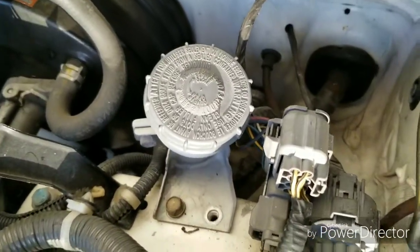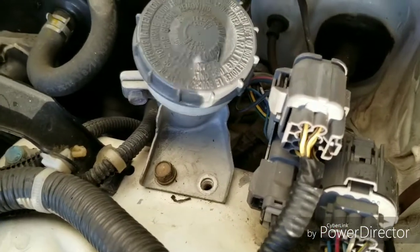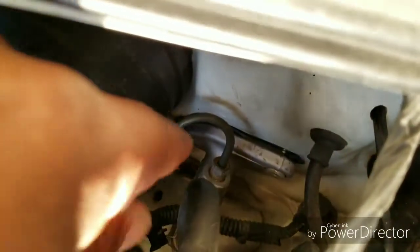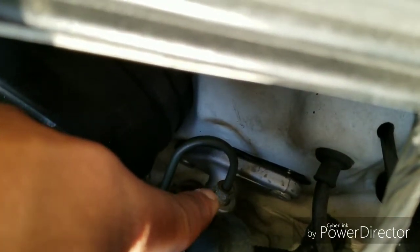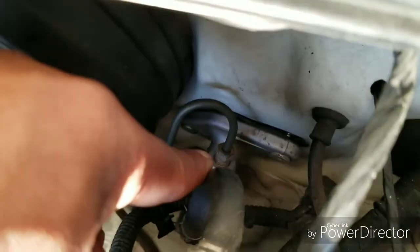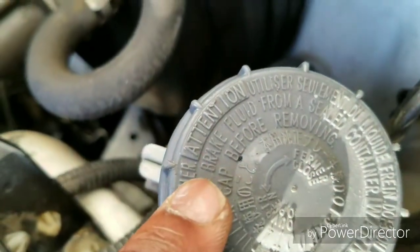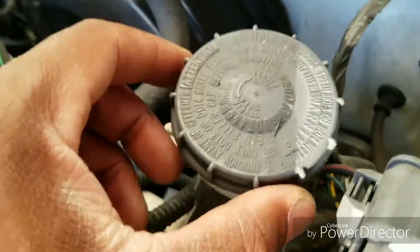We're going to start by removing these 10 millimeter bolts right here — I already got one of them out. The reason I'm removing those first is because I have to take off this other 10 millimeter, the one that the fluid goes through, so I can get to that a little easier if this was out of the way. I'm going to remove these two and move the reservoir for the brake fluid to the side.